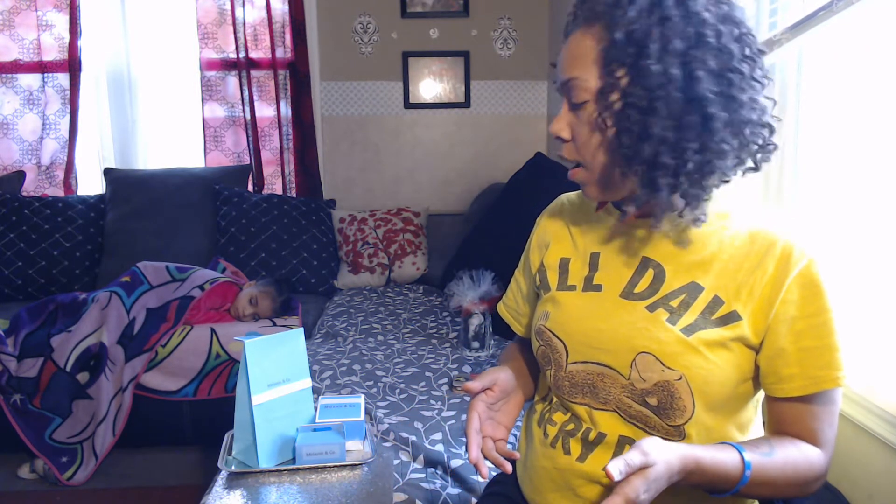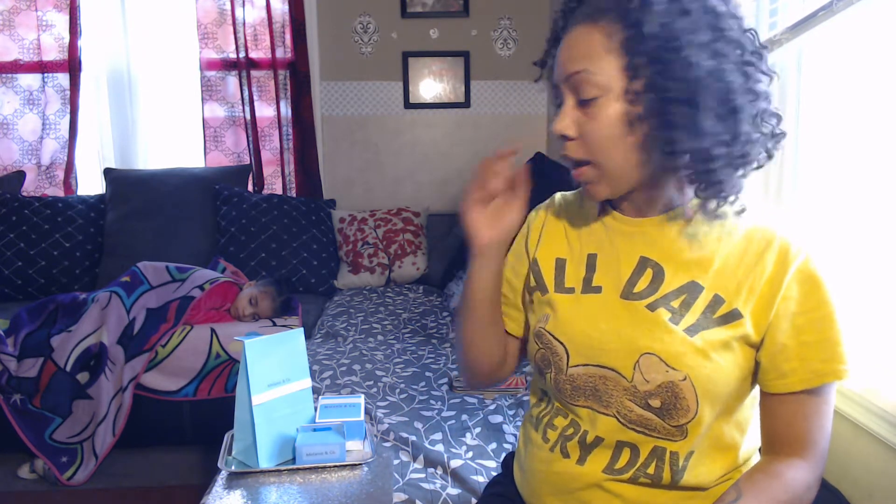Hey everybody, welcome back to Diva Styles. In this video I'm pretty much just going to be showing you some Tiffany-inspired things that I came up with, just using the boxes that we've already gone over and already did.